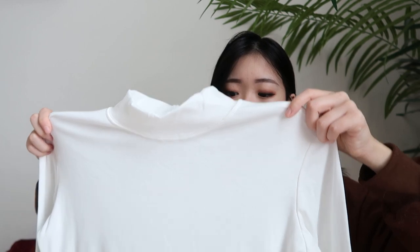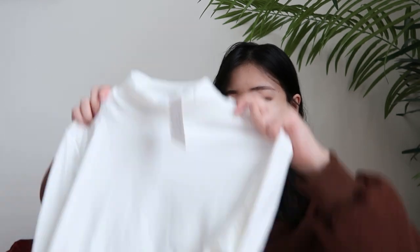Then I got this white mock neck long sleeve shirt. Honestly, I got it to pair with this brown sweater that I also got from YesStyle. I wanted to wear it underneath, because a lot of times when you see sweaters on YesStyle, the models always pair them with a white shirt underneath. That small detail made me really like it, so I got this just to pair with the brown sweater.